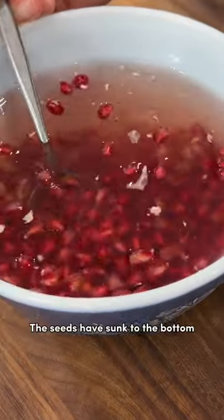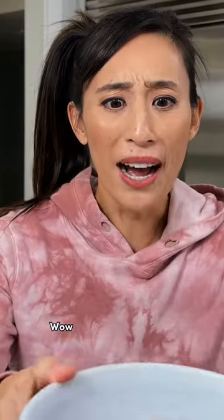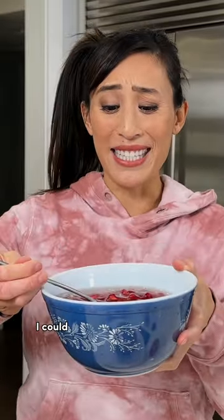The seeds have sunk to the bottom. Now you can just scoop them out. Now they're ready to eat. Super quick and easy. Wow, that was super easy. I could definitely give that a try.